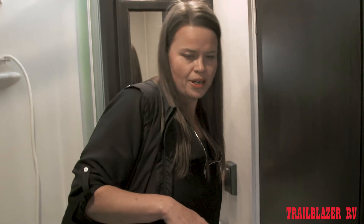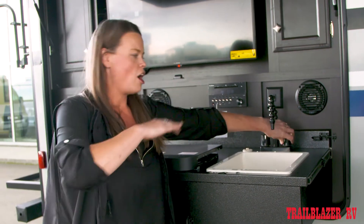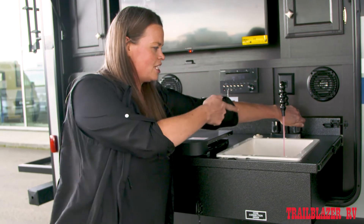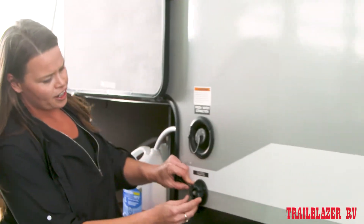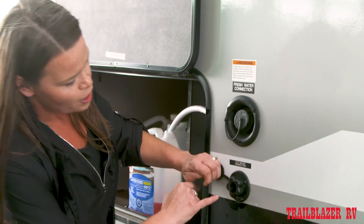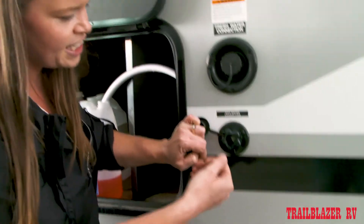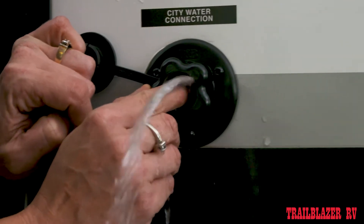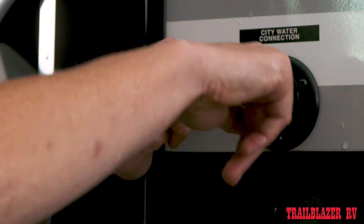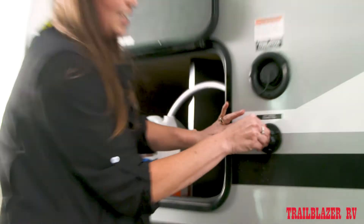Once you've done that, you can shut off your water pump and we're going to go out to the city water. To winterize the city water, you want the pressure off of the system. So with the pump off, just open one of the taps to release the pressure from the system. Once that's done, you can close it again. Then when you get to the city water connection, you're going to want to remove this screen. In there, you're going to find a little white button. This is the check valve that keeps the water from being able to push out of this system when the pump is on. Once you have removed the pressure off of the system, you can push that button in — it's going to squirt water out. Just hold it until you see a little bit of that pink come dribbling out. And now your city water is winterized.